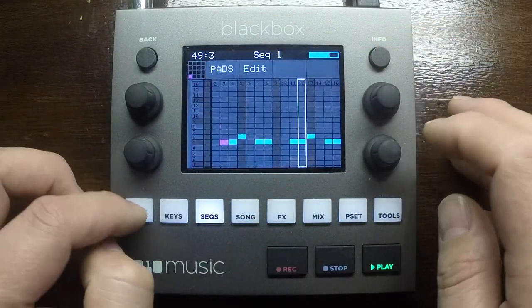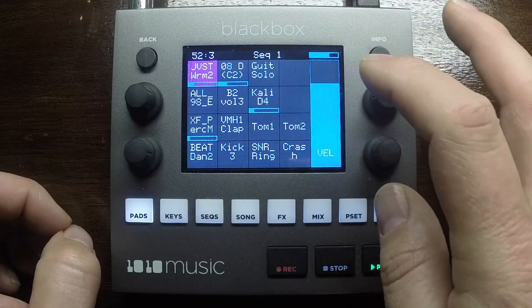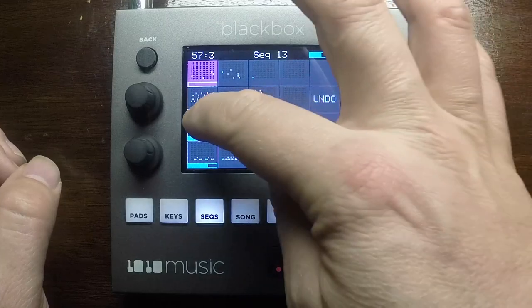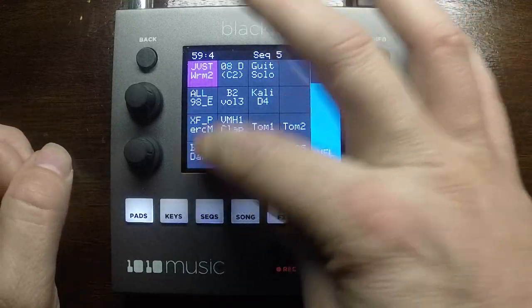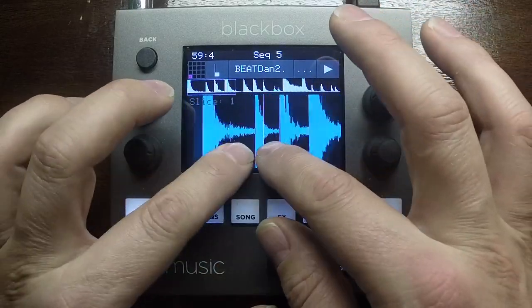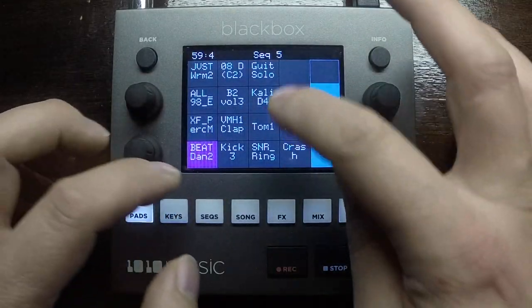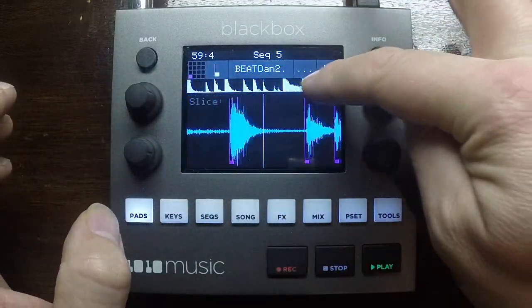Next up I brought in some percussion. I tend to use the bottom eight cells for drums and percussion sounds, and the top eight cells for melodic content. The next element was a breakbeat — a recording of my acoustic drum kit. It's in the slicer and each slice is mapped to a different note. It's a handy way to program beats. You can zoom in to sample level and get a little scroll overview here too.